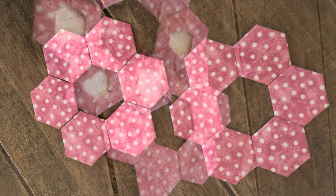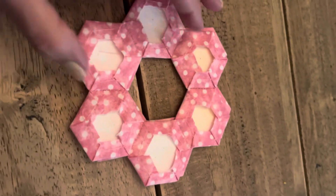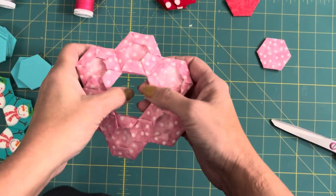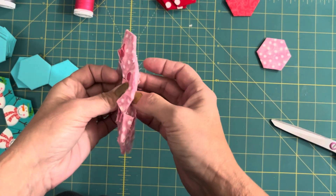Go ahead and baste them the way I've shown. You're going to put the right sides together and then you're going to connect them all the way around on the outside, leaving the inside open.